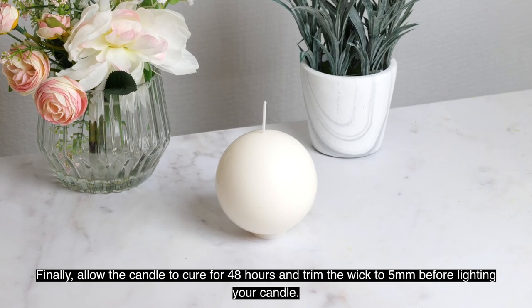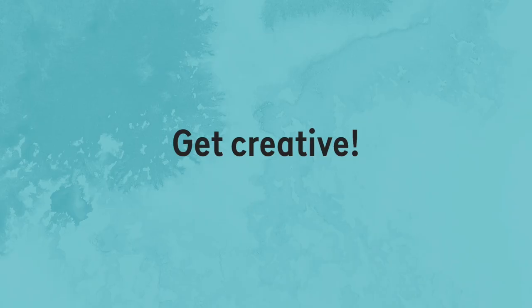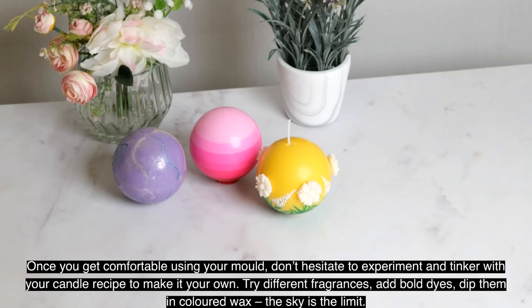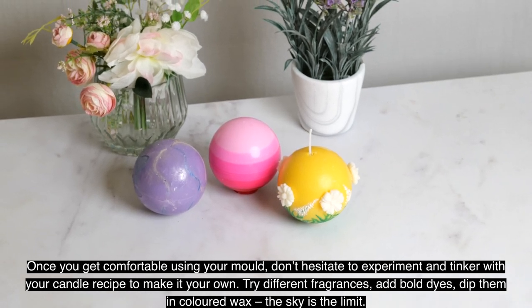Finally, allow the candle to cure for 48 hours and trim the wick to five millimeters before lighting your candle. Once you get comfortable using your mold, don't hesitate to experiment and tinker with your recipe to make it your own.